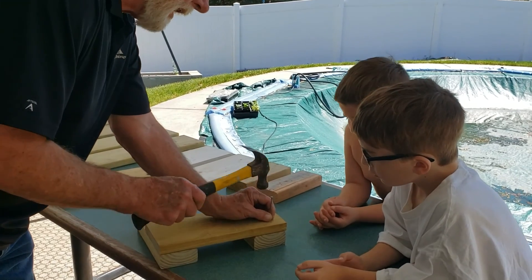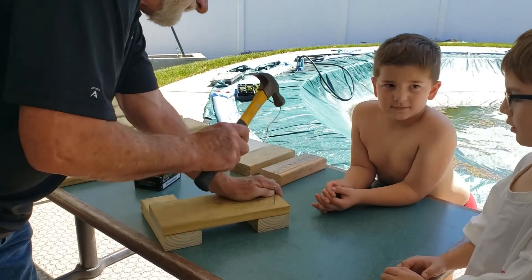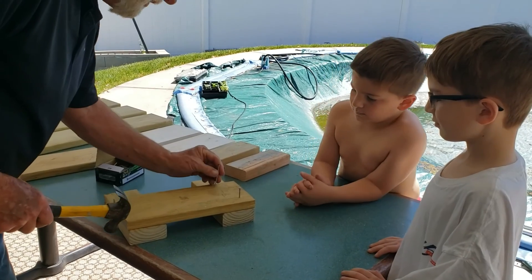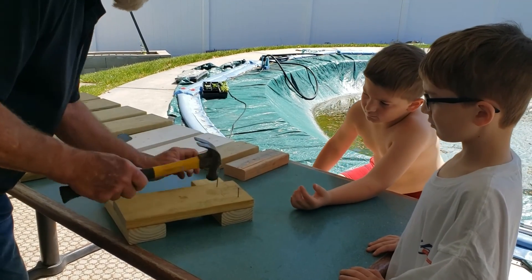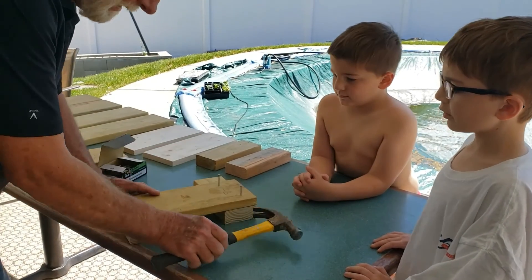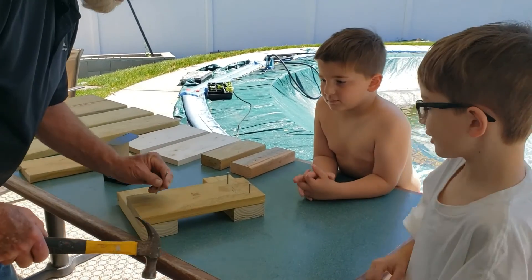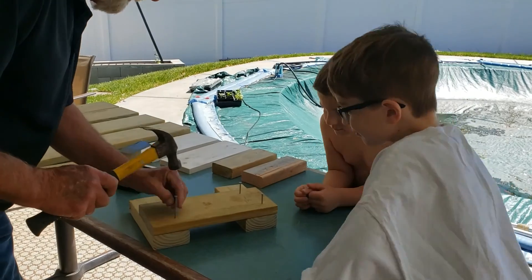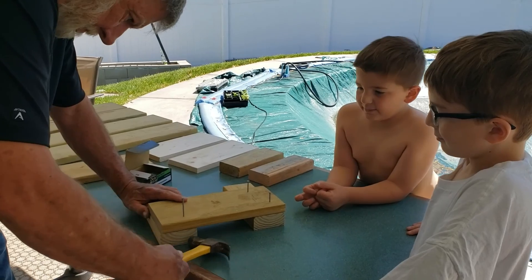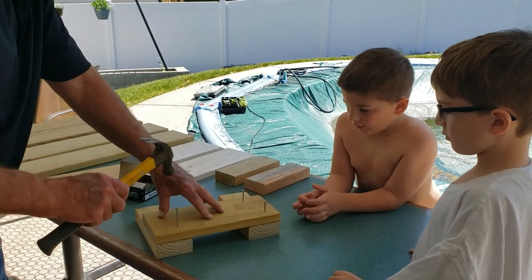Okay, this is the end of our box that we're making. I'll start these nails, and then once I get them started, you guys will take turns driving them in. It's just going to be an ordinary wooden box. We want to get it nice and square, flush on the sides.